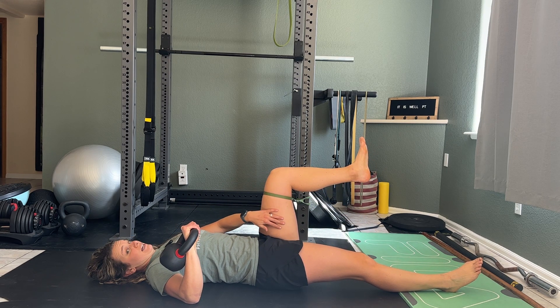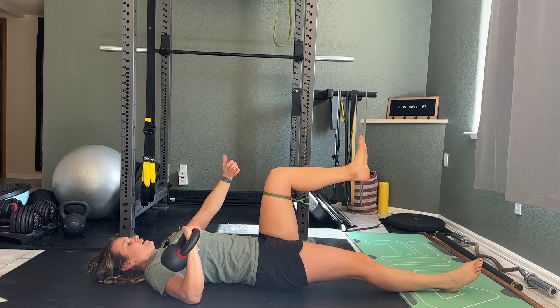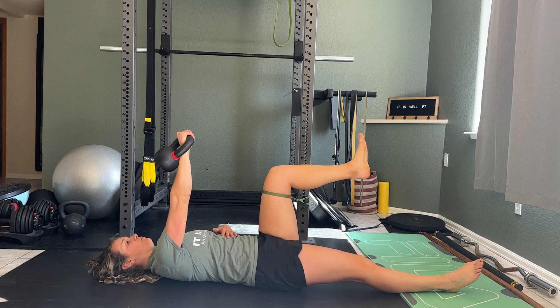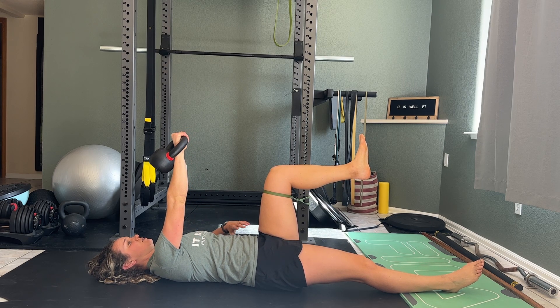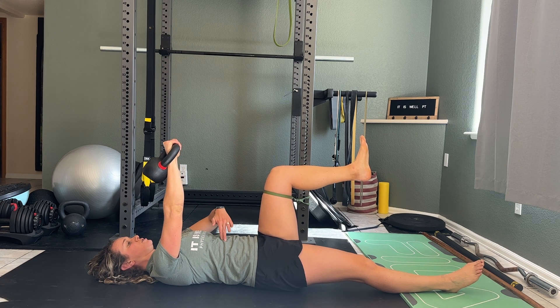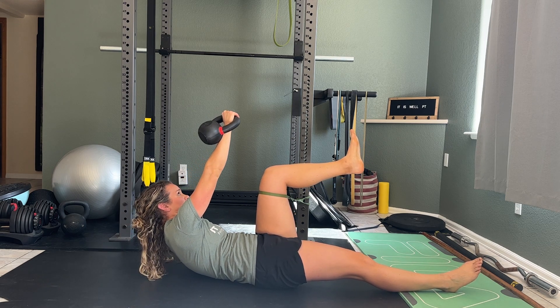Really using your adductor to engage the thigh this way — so medially — and then you're going to punch up towards the ceiling, engaging that serratus, and then engaging that side core. You're going to bring your core towards your opposite side ribcage to opposite pelvis as you crunch up.